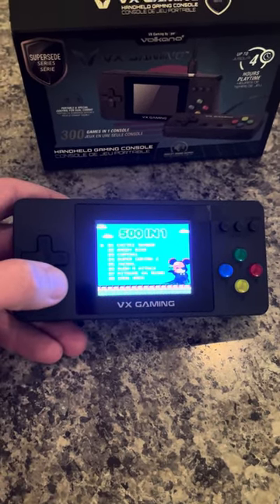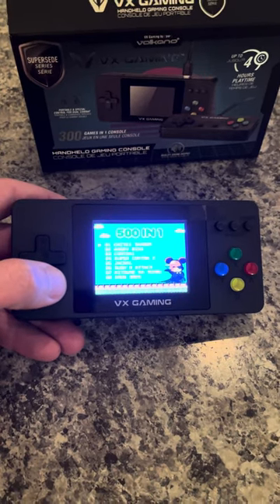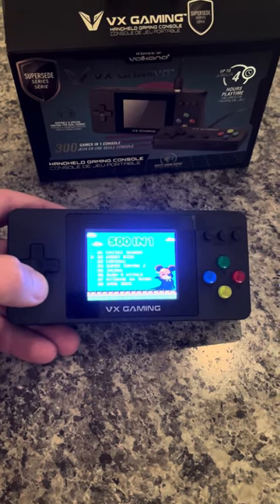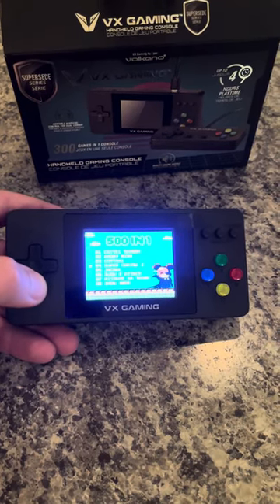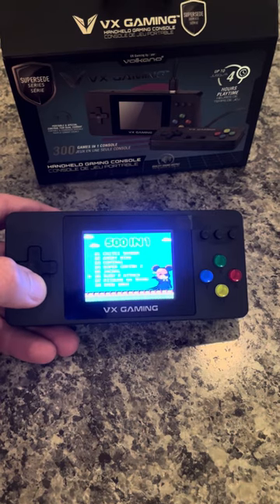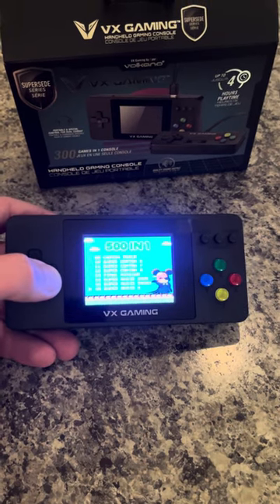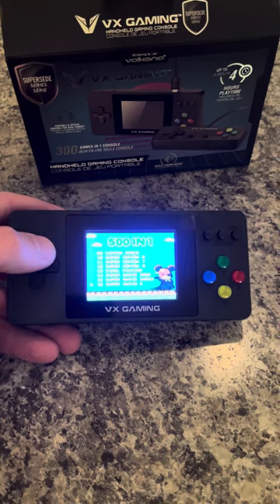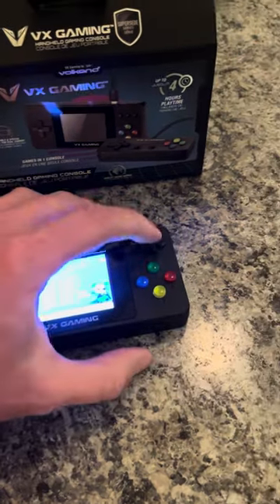So about 500 titles, as you can see here. A lot of them are kind of cheap knockoffs — we have a version of Angry Birds, Super Contra, and Jackal, mostly just NES games or imitation NES games. The games that are on here that you'll know — for example, Super Mario Bros. 3 is a good one.